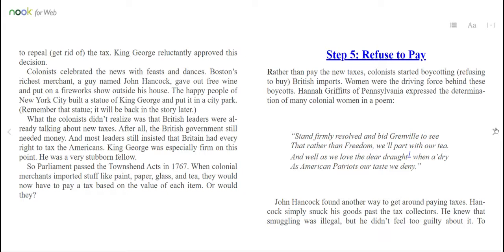What the colonists didn't realize was that British leaders were already talking about new taxes. After all, the British government still needed money. And most leaders still insisted that Britain had every right to tax the Americans. King George was especially firm on this point — he was a very stubborn fellow. So Parliament passed the Townshend Acts in 1767. When colonial merchants imported stuff like paint, paper, glass, and tea, they would now have to pay a tax based on the value of each item. Or would they?